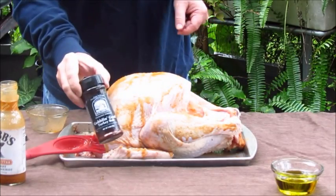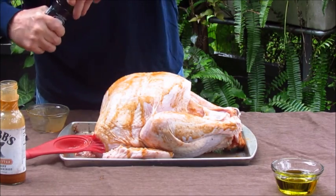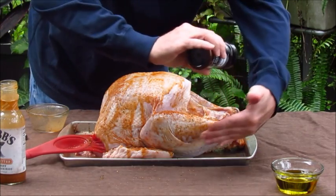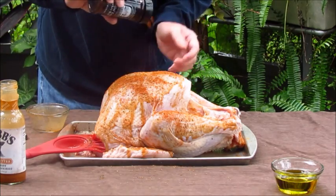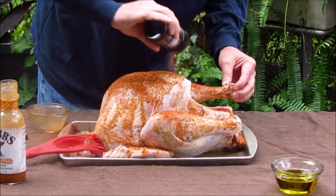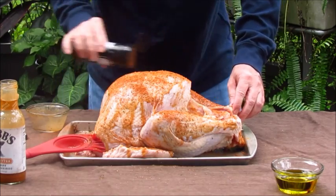And before I put this in the smoker, I'm going to hit it again with this Tennessee Whiskey Goblin Good Turkey Rub. I did mention that I took this turkey out of the fridge and let it sit for about an hour to come up to temperature.